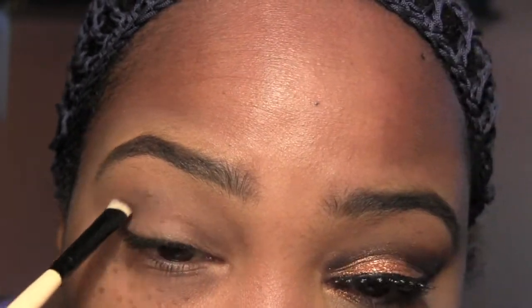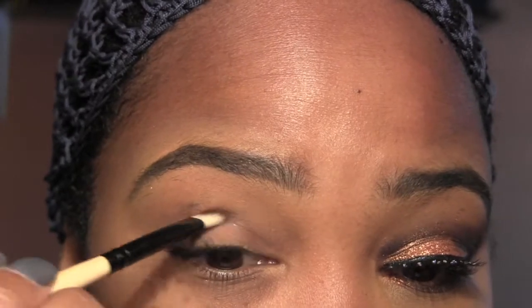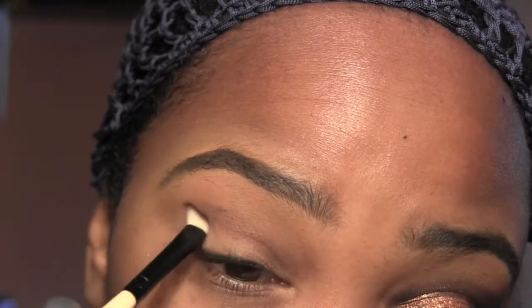If you want, you can have a base here that's going to make it stand a little more. You can use a white base or any color you want — it's pretty nice.